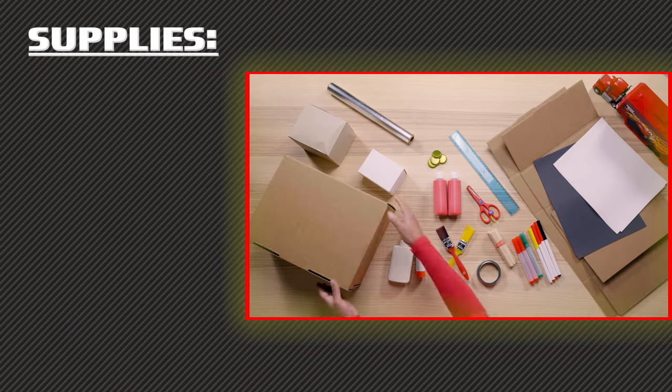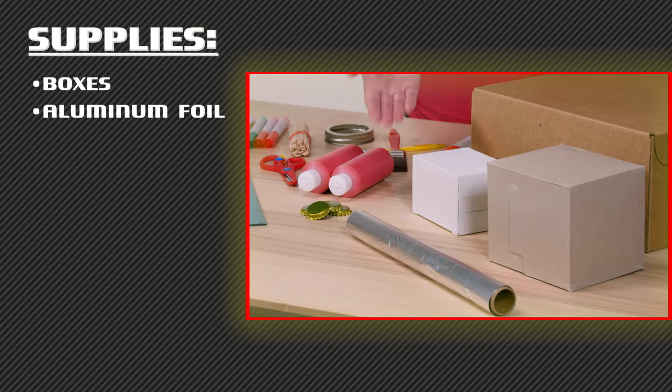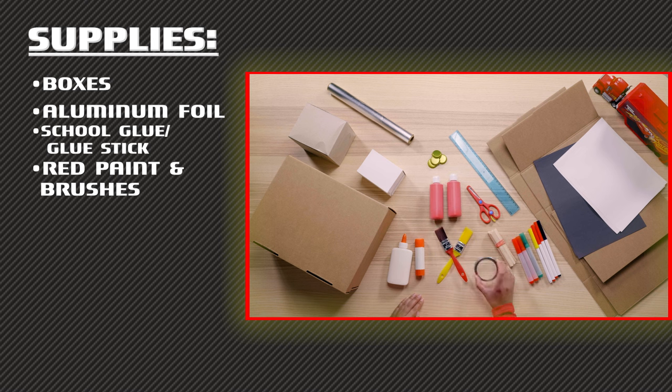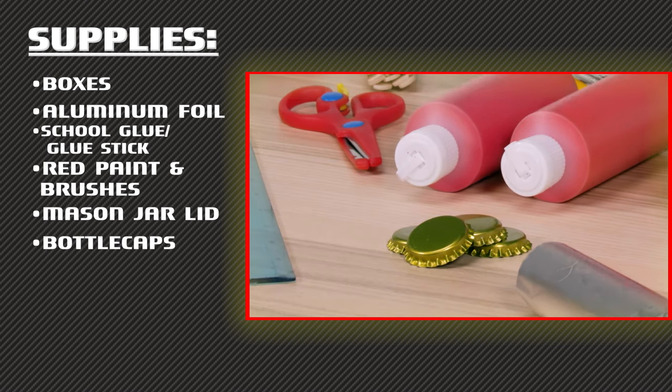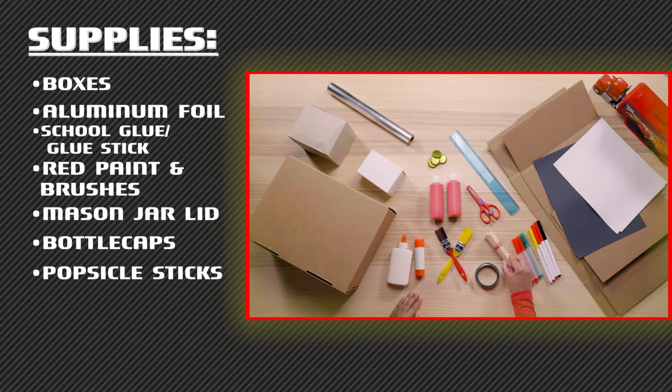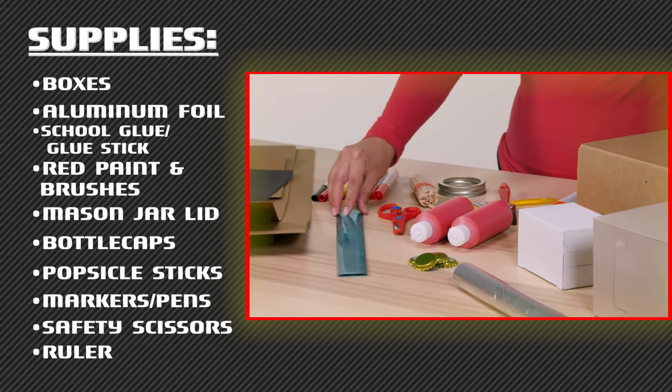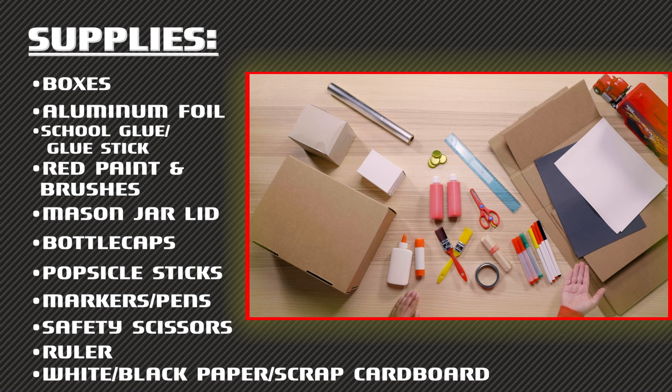Here's what we're going to use today to make our Mac: some boxes, aluminum foil, school glue, red paint and brushes, a mason jar lid, some bottle caps, a few popsicle sticks, red and green markers, safety scissors, a ruler, white and black paper, and some spare cardboard.